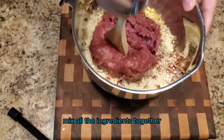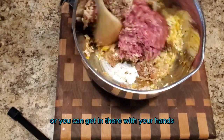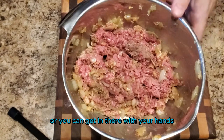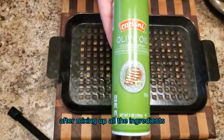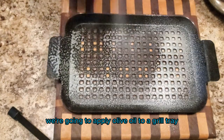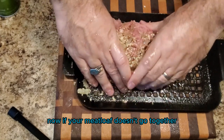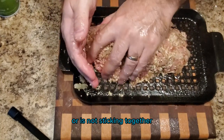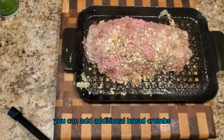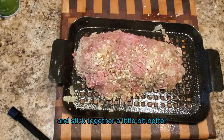Mix all the ingredients together. You can use utensils to do this or you can get in there with your hands. After mixing, we're going to apply olive oil to a grill tray and then form our loaf. Now if your meatloaf isn't sticking together, you can add additional breadcrumbs to make it come together a little bit better.